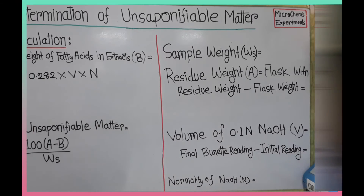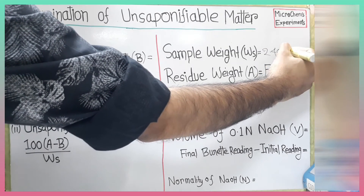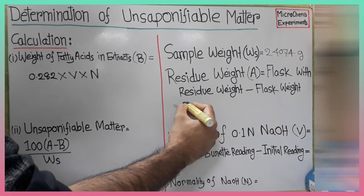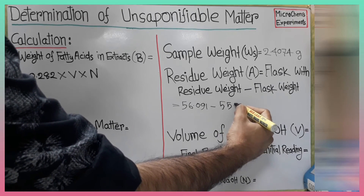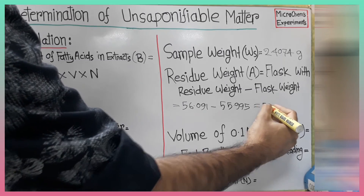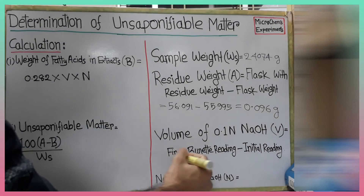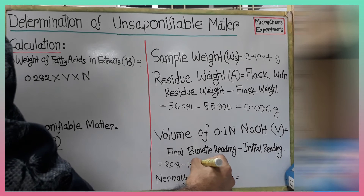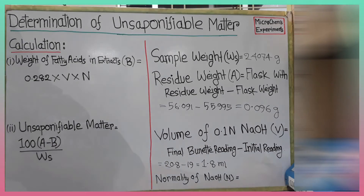Now we are ready for the calculation. Let's put the known values in. Sample weight Ws is 2.4074 grams. We can get the residue weight A by subtracting the weight of the flask with residue from the weight of the blank flask. Volume of sodium hydroxide solution used in the titration V is: final burette reading 20.8 minus initial reading 19. By subtracting we get V is 1.8. We used 0.1 normal sodium hydroxide standard solution, so N is 0.1 normal.